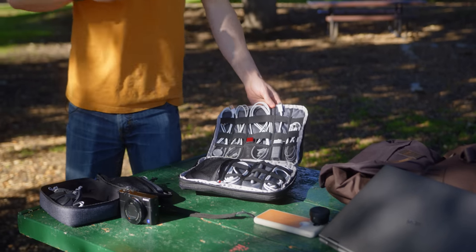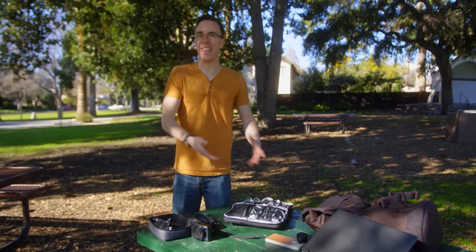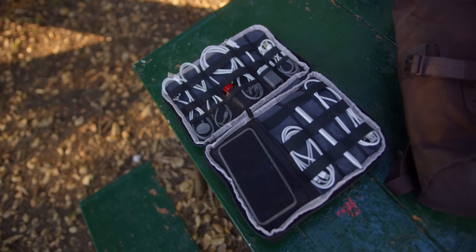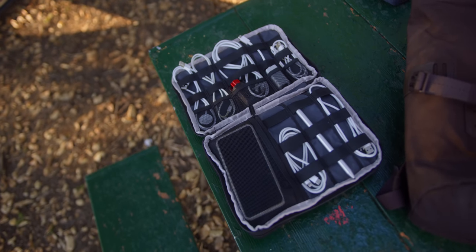You may have noticed this giant pile of cables. I'm not going to go through all of them, but I try to keep cables for pretty much anything I would regularly run into — USB-C, Lightning, micro USB, pretty much all of that. A couple of exceptions: I do have a USB-C Ethernet dongle, which is helpful.